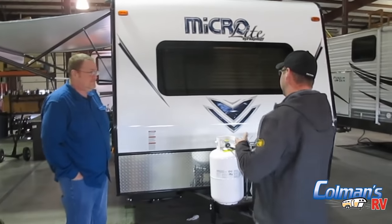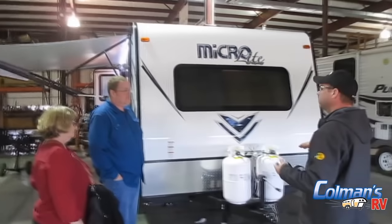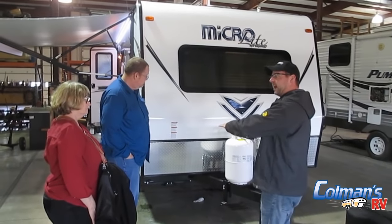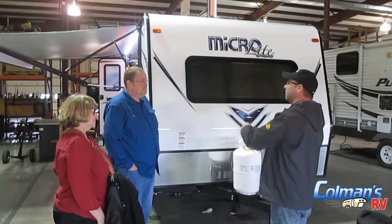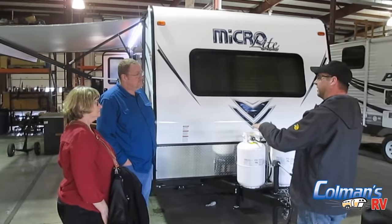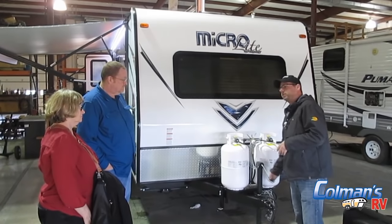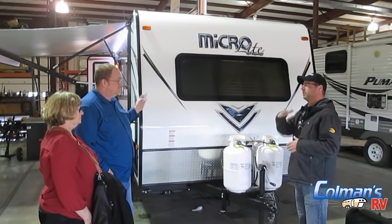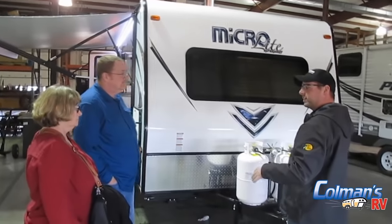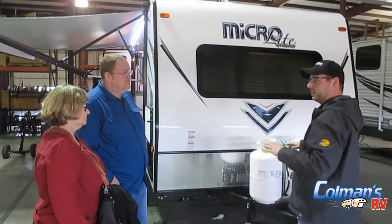On your 2017 Flagstaff 21 FBRS, the very first thing you'll want to do when you get to the campground is get your camper level side to side first. To do that, you'll probably use some blocks under the actual tires — some people use Lynx leveling blocks, some use pieces of wood. Then once you unhook your weight distribution hitch, you'll use your tongue jack to get it level front to back. Once that's done, put all four stabilizing jacks down. Once they touch the ground, give about another half a crank — that's going to take the shimmy out of your camper.